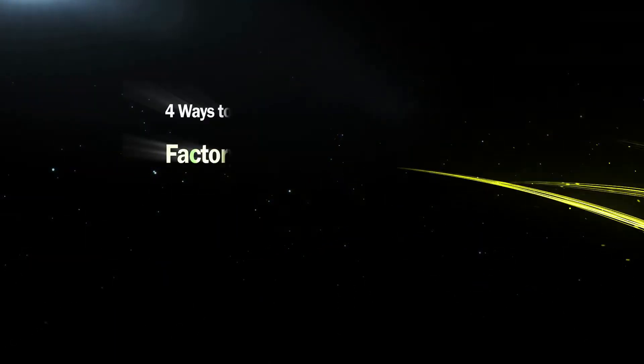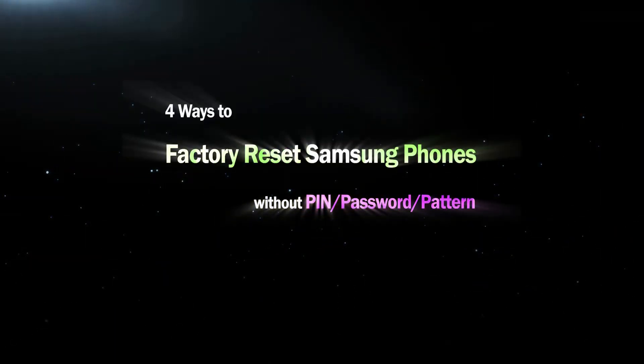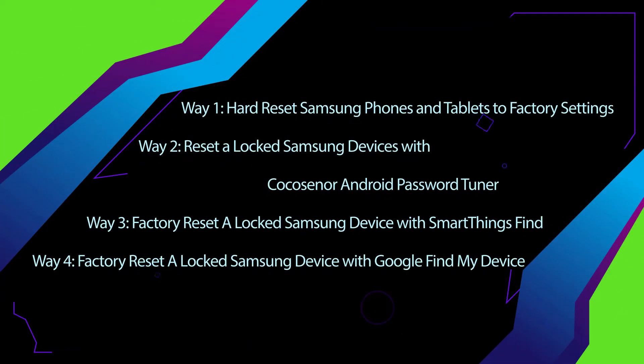Hi everyone! Welcome to Coco Senor. Today I will teach you 4 ways to factory reset Samsung phones without PIN, password, or pattern. You can choose one of them according to your situation.